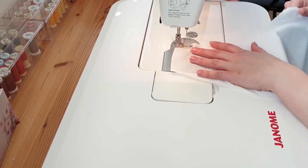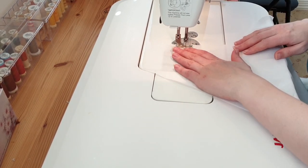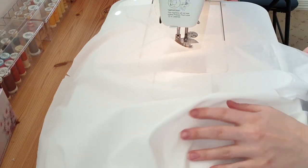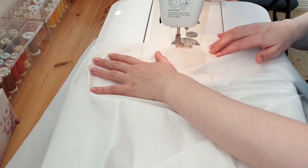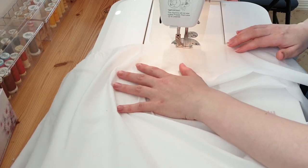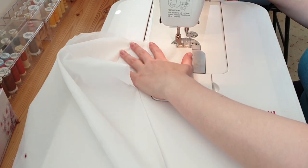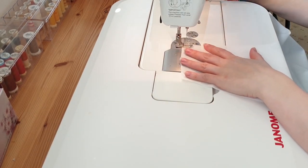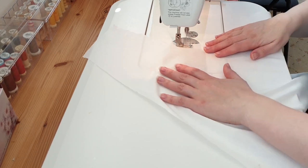Before I start the real construction of the garment, I do some stay stitching around the neckline. Stay stitching stops the fabric from moving around and stretching when you're handling it. So firstly I stitched around the back, and then I repeated the process on the front half, stitching around the neckline of the front.